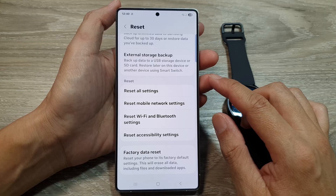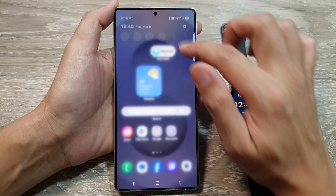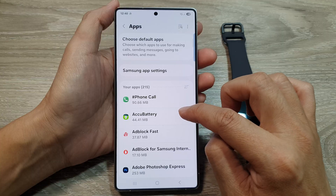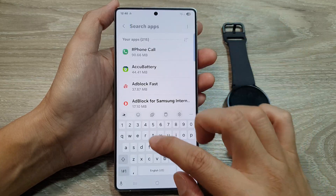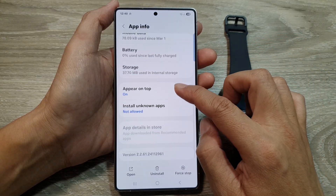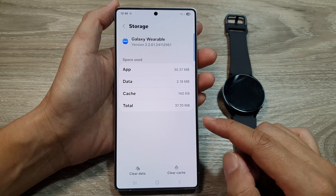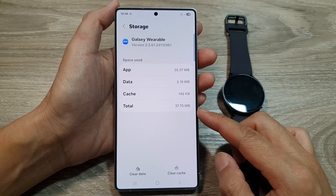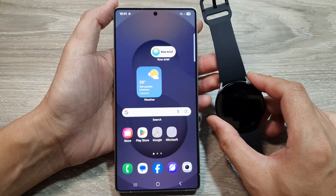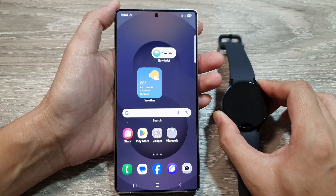Another thing to try is clearing the Galaxy Wearable app cache and data. Go into Settings, scroll down and tap on Apps, search for 'Galaxy Wearable', scroll down and tap on Storage, then clear data and clear cache. After that, restart your phone, reopen the Galaxy Wearable app, and see if you can fix the issue with being unable to connect your Galaxy Watch via Bluetooth.